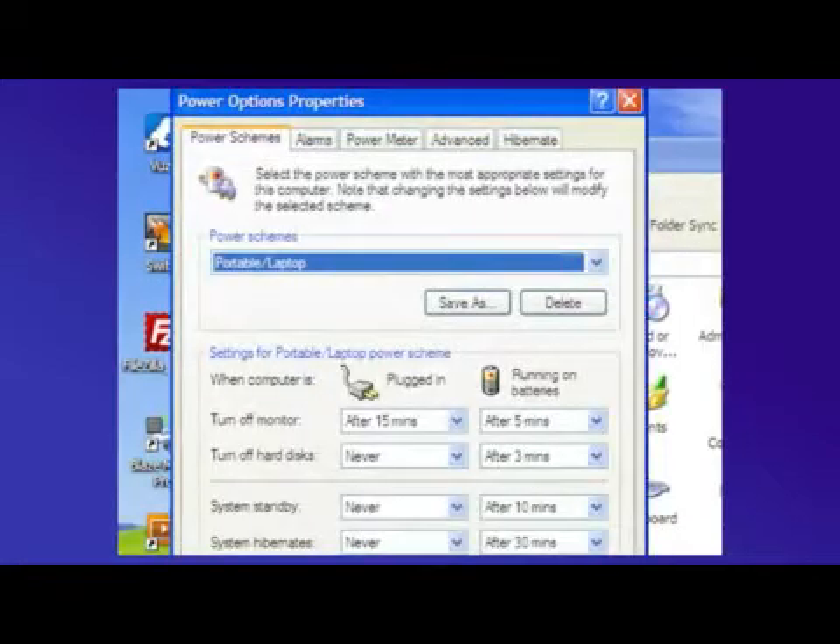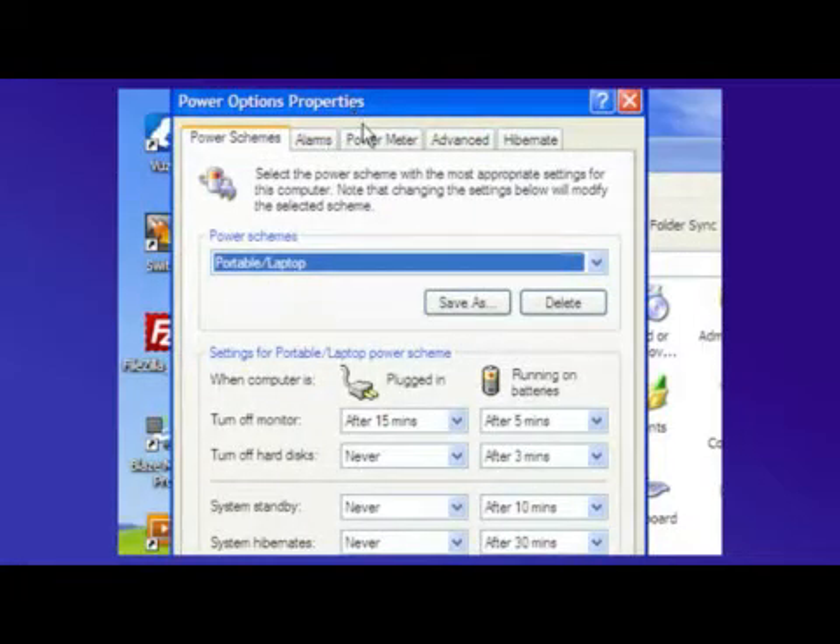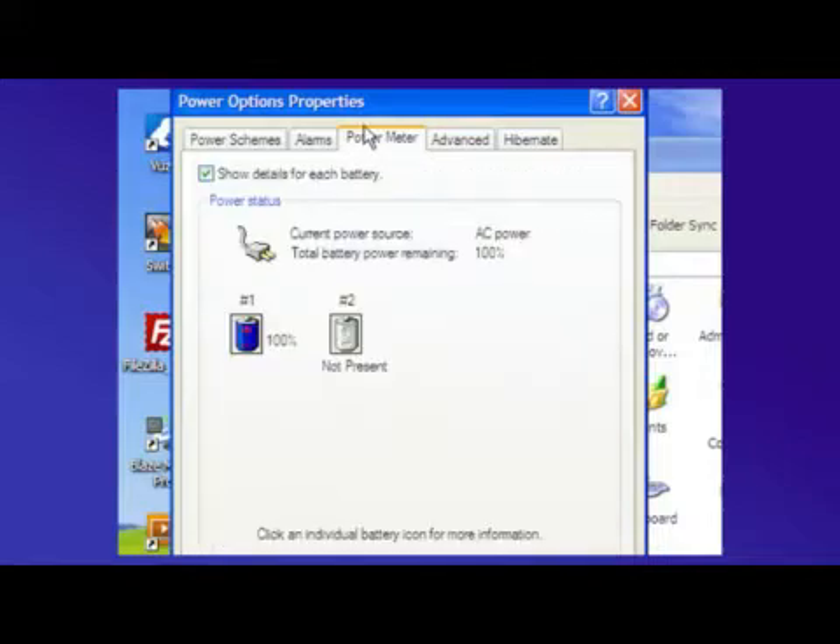Inside the Power Options, there's a power meter that shows the percentage of how charged your laptop battery is. You want to charge that battery to 100%, and with the laptop running, you want to unplug it for 10 minutes. After 10 minutes, if your battery has lost more than 1% per minute, or if it has lost more than 10% in 10 minutes, your battery most likely needs to be replaced.